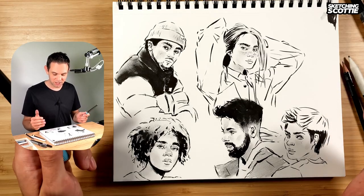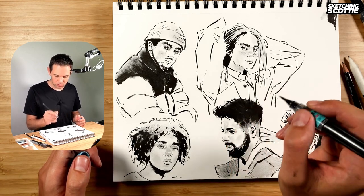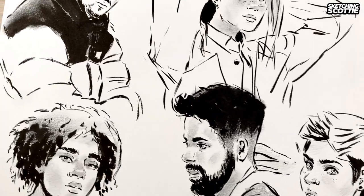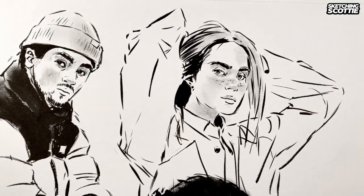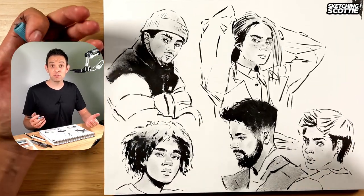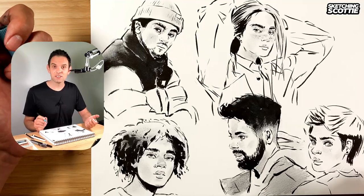We've filled this sketch page with all different types of portraits where I'm using dynamic lines but very short strokes layering on top of each other, so you can see the forms but there are little gaps between the lines to help adjust as I go. I've enjoyed this process — I hope you did too. Let me know if you've got any comments or things I should work on, and I'll see you on the next one.